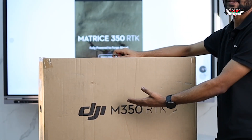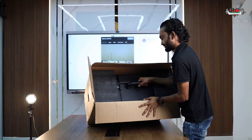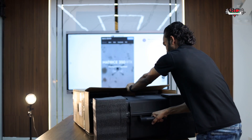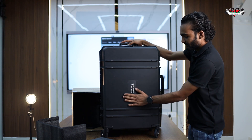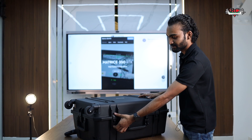Let's do the unboxing. This is the M350 and we will unbox it. This is the new design hard case with 360-degree wheels, so let's see what's inside.